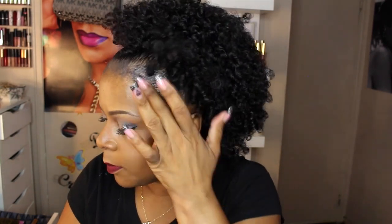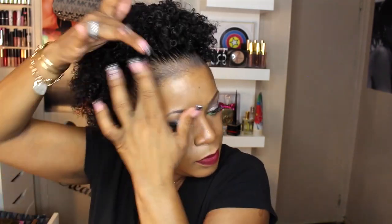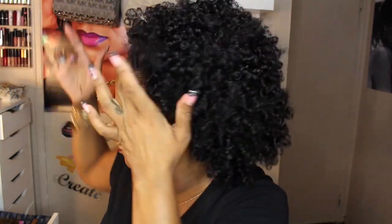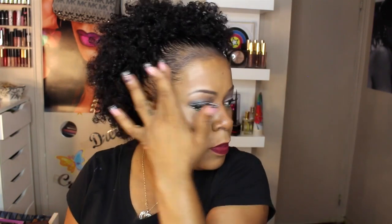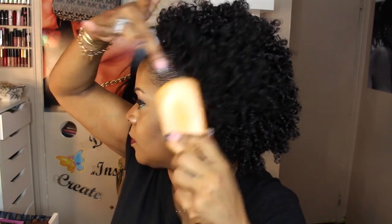What I'm doing here is adding a little bit of that EcoStyler — I think it's called EcoStyler or EcoStyle — just to blend in that powder with my hairline. Because if you just put the powder on and leave it, it's going to look a little bit strange. You really want to use either a hairspray or a bit of that styling gel just to blend everything together, and as you can see it's really coming together pretty well.